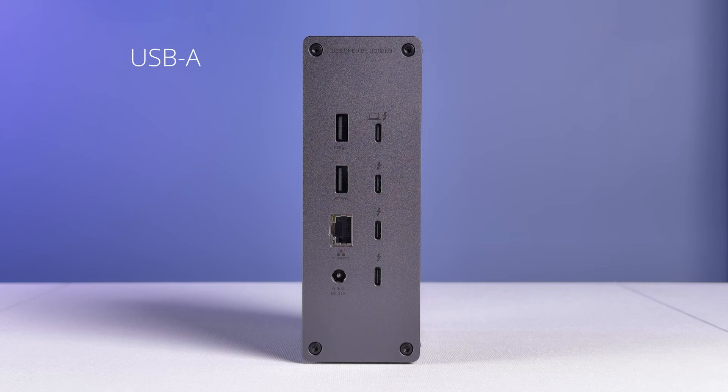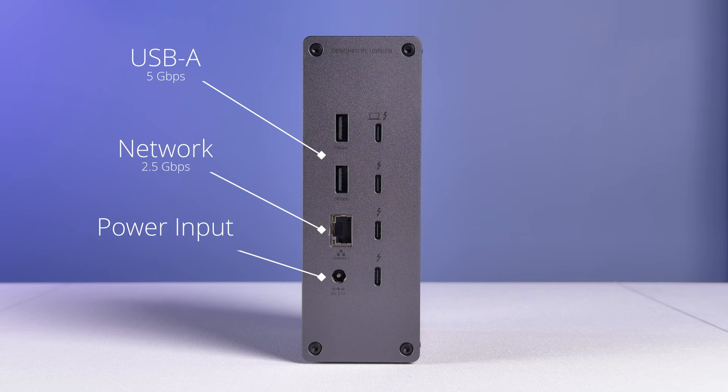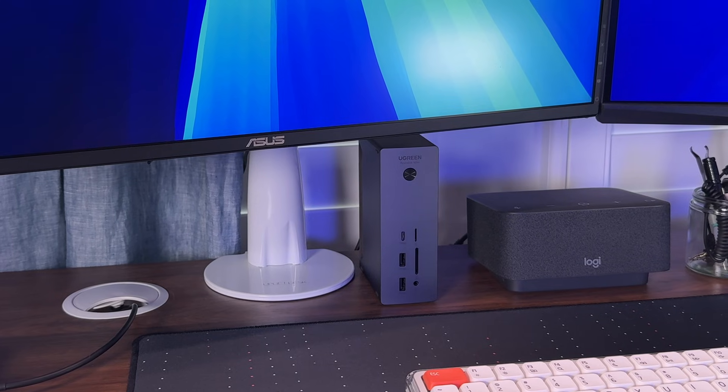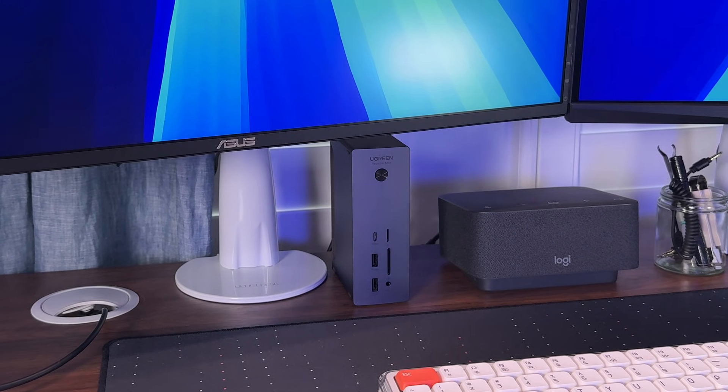Moving to the back, there are two more USB-A ports. These are less capable than the front-facing ones, just 5 gigabit per second. The networking port is capable of 2.5 gig ethernet, a welcome upgrade over a 1 gig port for either faster internet connections or for connecting to a remote storage solution like a Ugreen NAS. Beneath the ethernet is the power port for the dock itself, which uses a barrel plug and receives power from a 180 watt power supply.